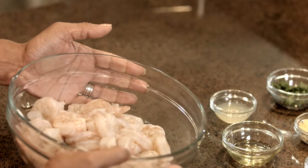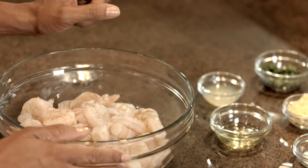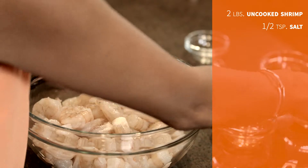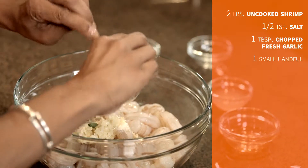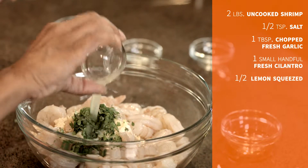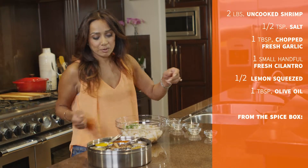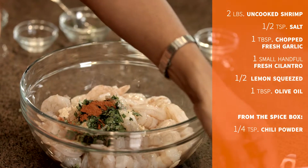I have here this glorious shrimp and what I'm going to do is add all these ingredients into here and then I'm going to marinate it for about 8 hours. First I'm going to add the salt, garlic, cilantro, lemon juice and oil. And then from the spice box, chilli powder and turmeric powder.